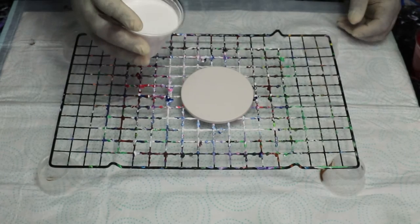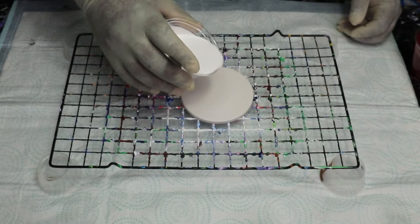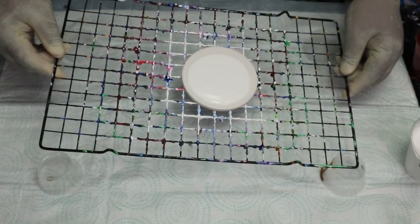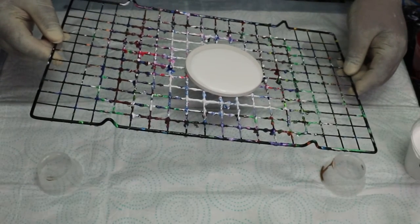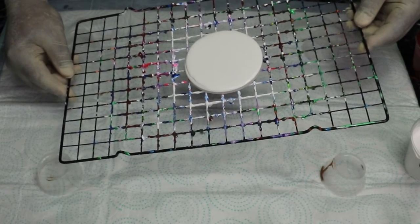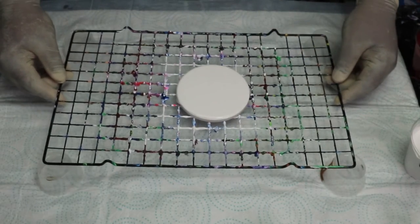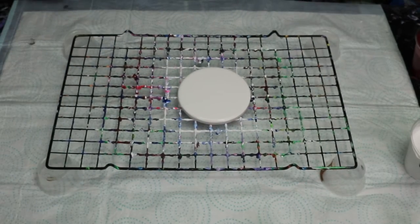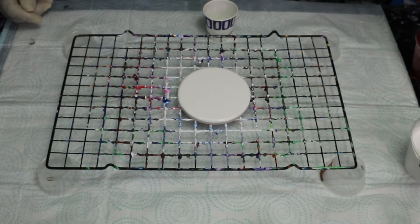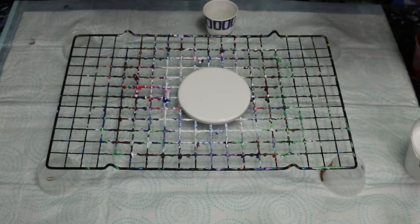Let's get it started! I'll pour just a little bit so I can go ahead and get it spread out. I have these two-ounce cups I'm going to be using. What I'm going to do is the ring pour — yes, I'm going to go ahead and do the ring pour this time.